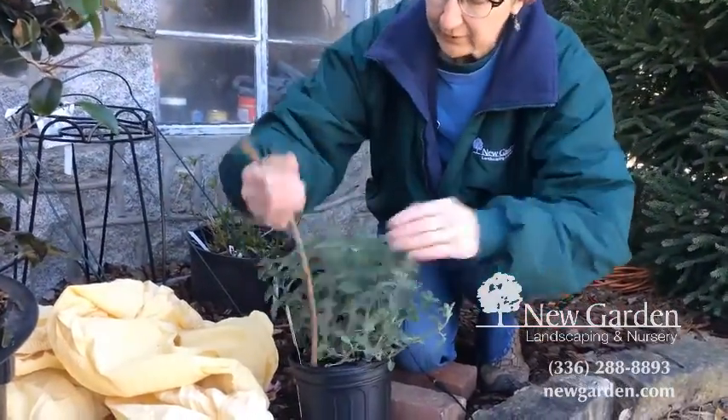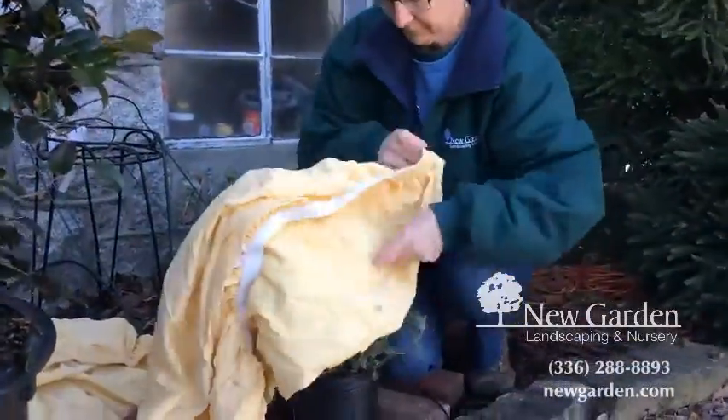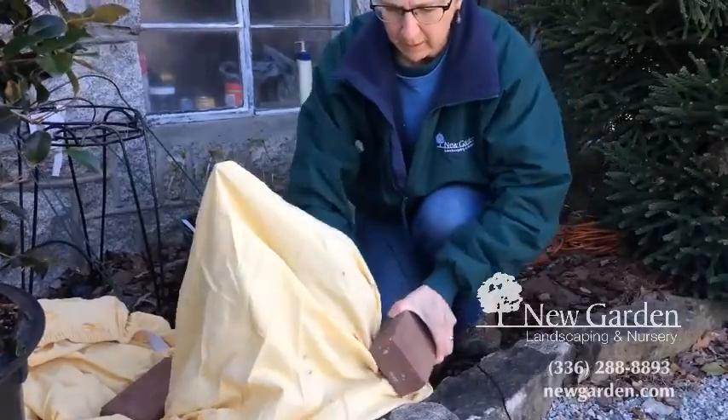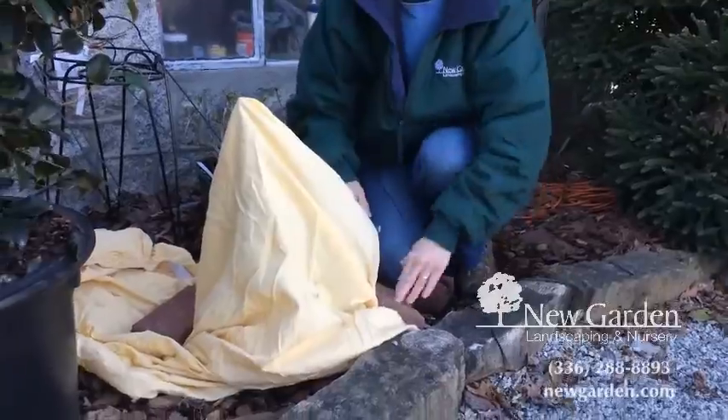Just stick a stick down beside it, cover it, and weight down the sheet with a brick, a heavy pot, or anything else that will keep that sheet connected to the ground.